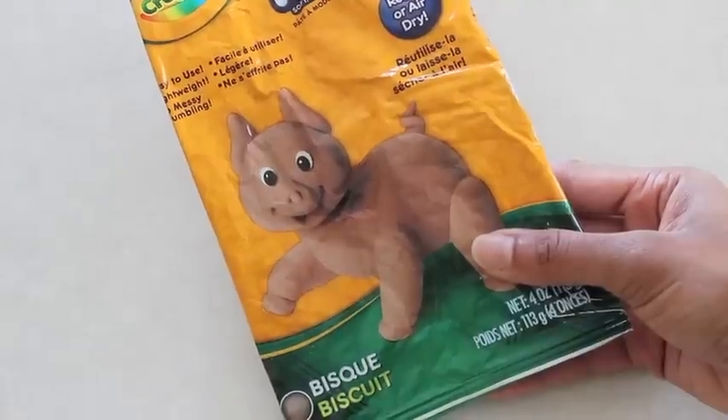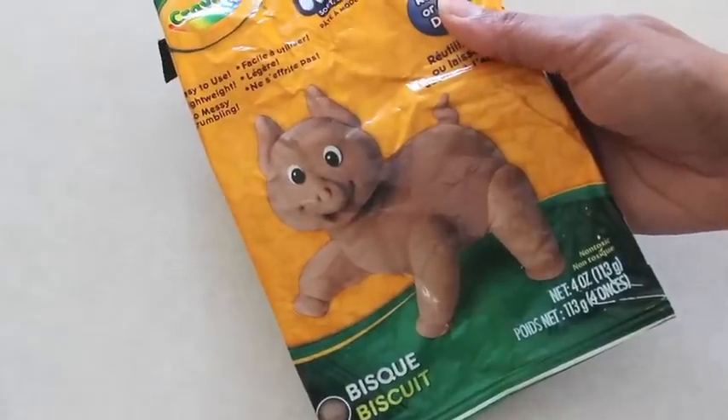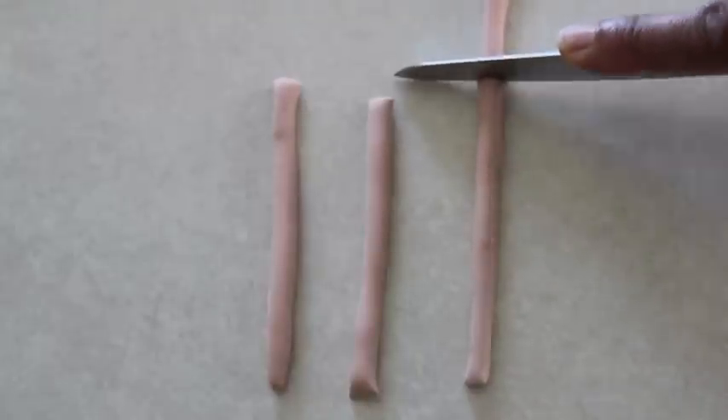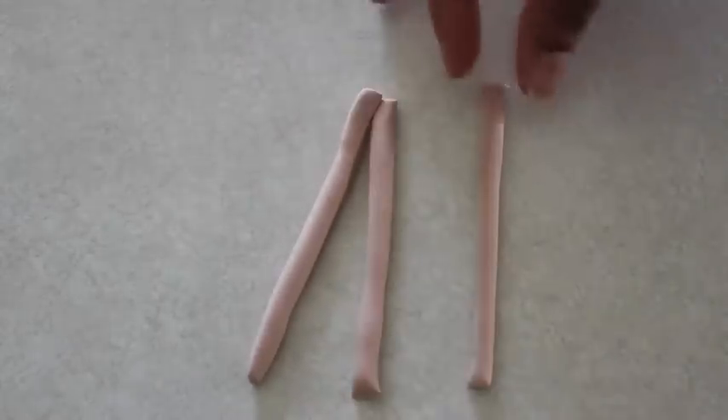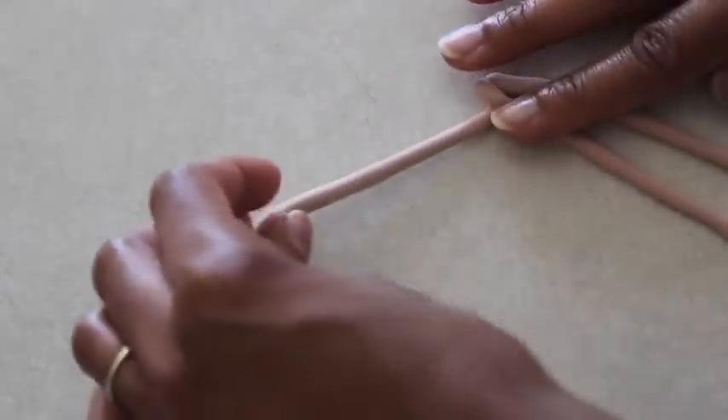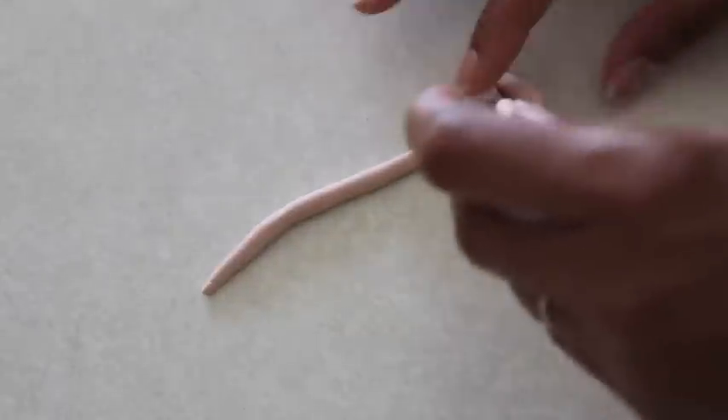I'm going to make bread for my doll using model magic and salt dough. To make bread using model magic, I start by rolling it out into a long tube. I cut it into three pieces, put the three ends together, and then begin braiding them — just one over the other as tightly as you can.